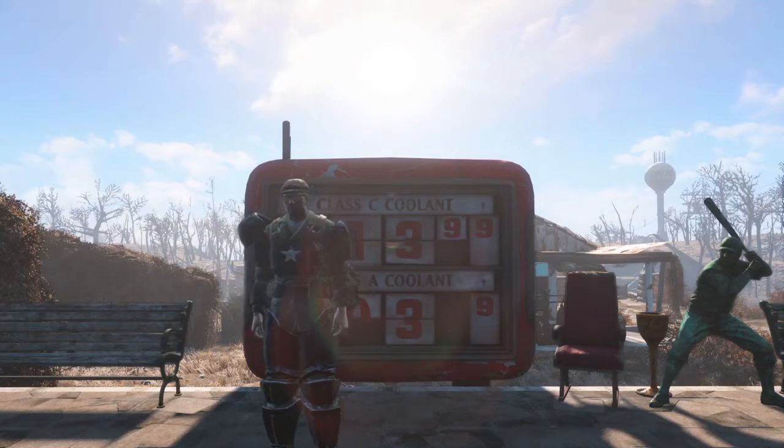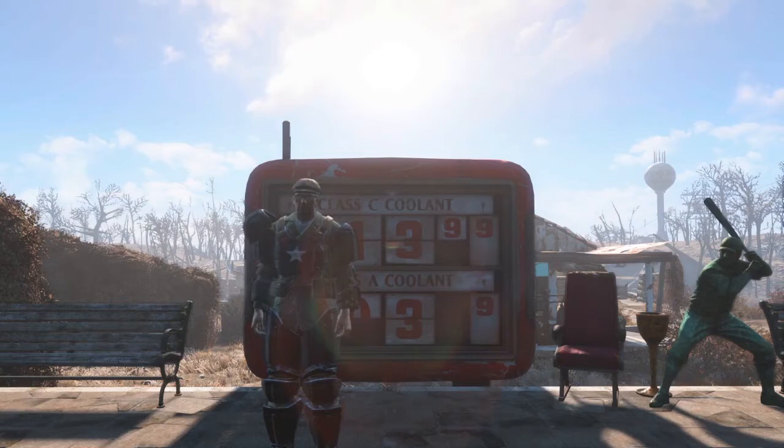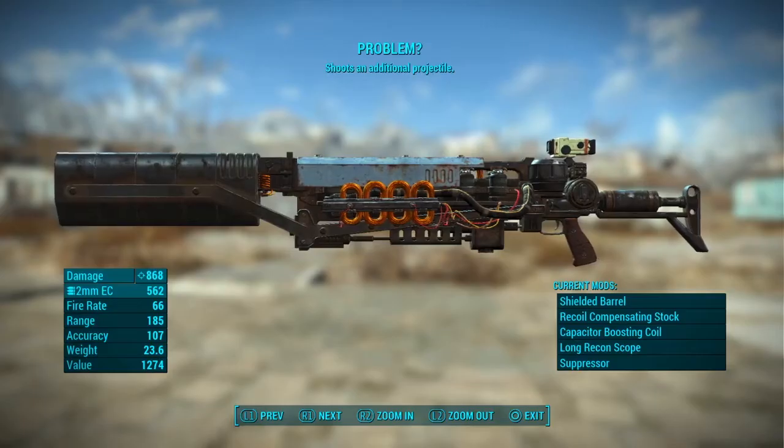What's good, YouTube? Deeker Jones here, and on today's episode of Overpowered Weapons in Fallout 4, I wanted to talk to you a little bit about the Gauss Rifle.